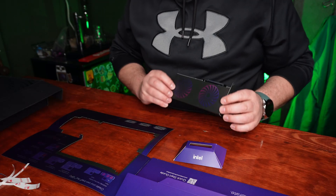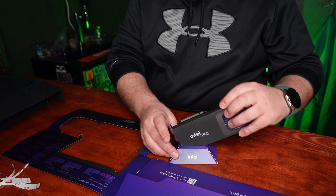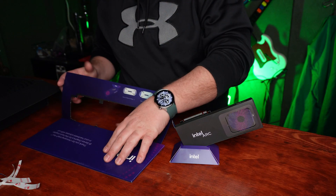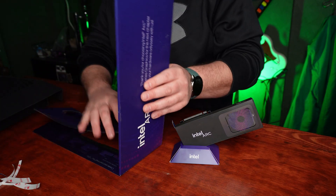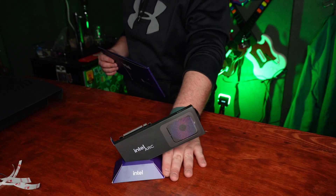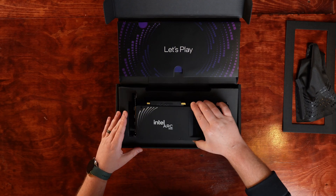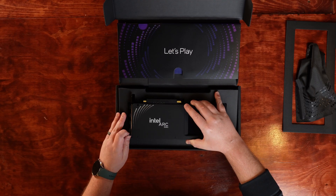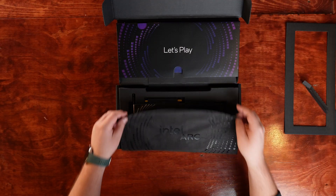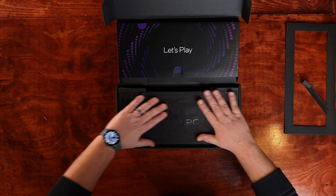Either way, just like that, we have a second GPU out of this box. Now I just need a cardboard power supply and motherboard and I'll have a full Intel Arc cardboard system — still probably more functional than some pre-built PCs that I've seen. In the end, it wasn't just about the GPU we unboxed, but about the one that we folded along the way. The Intel Arc B580 is a fantastic looking graphics card and I'm really excited to see what it can do. Until next time, keep creating, keep streaming, and cheers from the Pixel Pub.